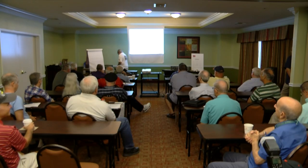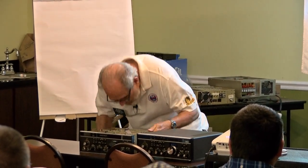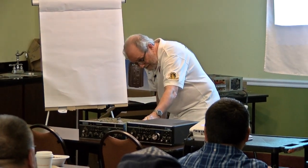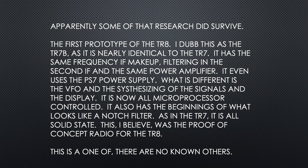But wait — apparently some research did survive. This is the first prototype of the TR-8. I dub it the TR-7B — that's my nomenclature. It's nearly identical to the TR-7: same frequency and IF makeup, same filtering in the second IF, same power amplifier, and it even uses the same PS-7 power supply. What is different is the VFO and the synthesizing of the signals in the display — it's all microprocessor controlled.